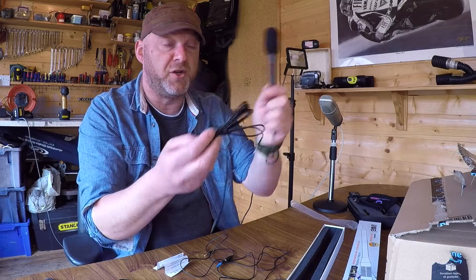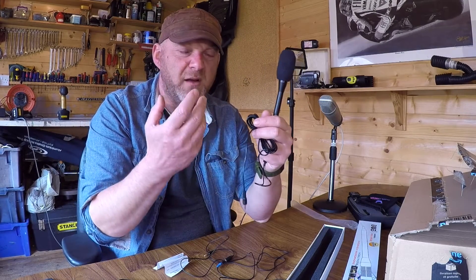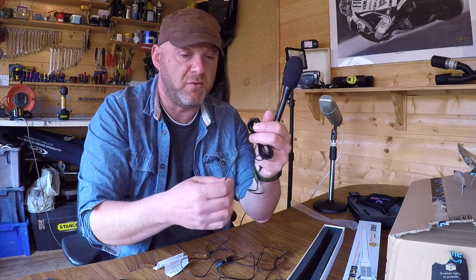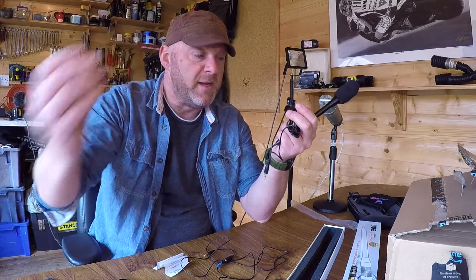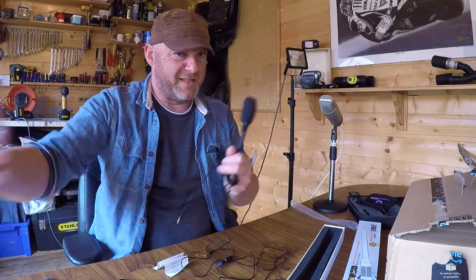I wanted the wired version because I thought it would just be a better signal - I could rely on the signal a lot better as opposed to a remote one. I've got an extension lead for it anyway, so that's about a 3-metre cable, which is a long distance.